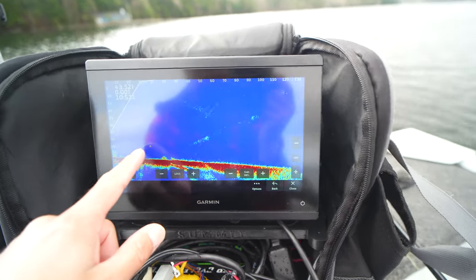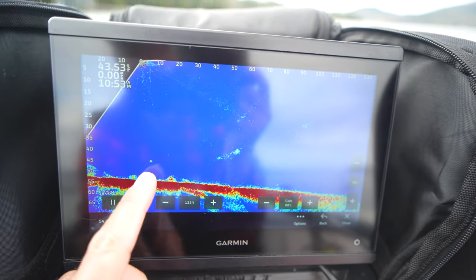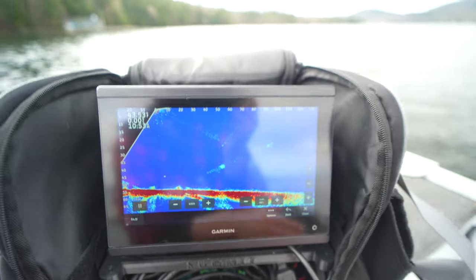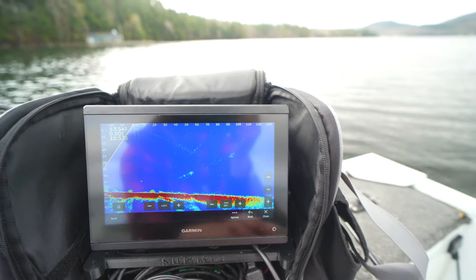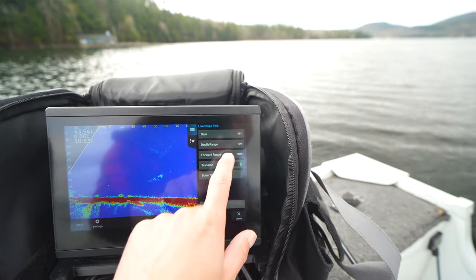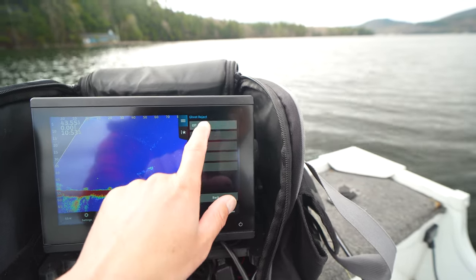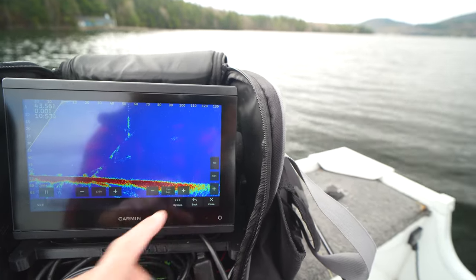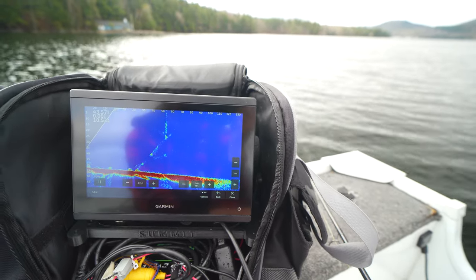As you can see, right there is my jig. Now live time has a little bit of delay in it because they added the ghost tree in. So I'm actually going to take that back off — sonar setup, ghost tree back off. And now we got rid of a lot of that delay, which is kind of nice.